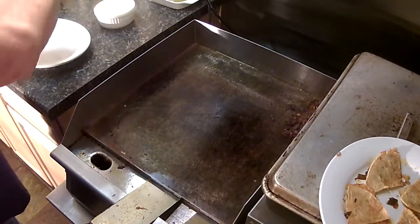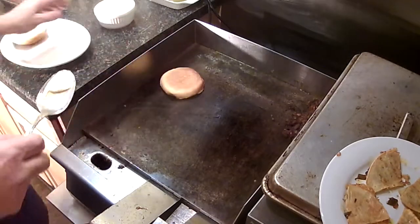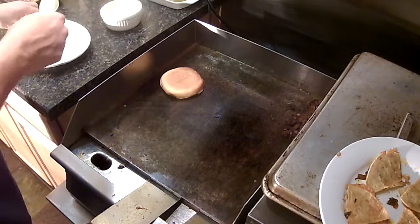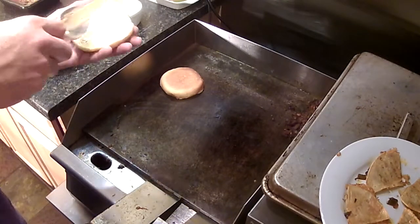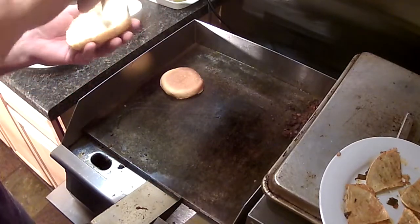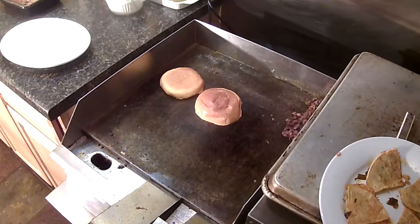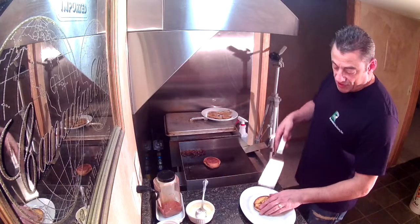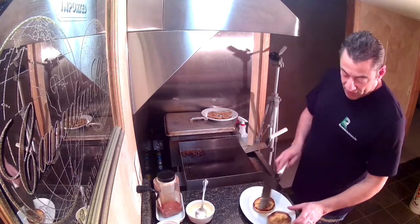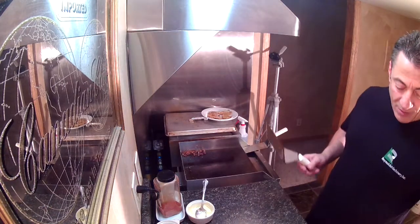In the meantime, go ahead and get that buttered up — burger basics. Buttered brioche bun on the flat top, get it ready to go before you even start the burger. That way it's there waiting when the burger comes off the flat top. The bun's looking good.